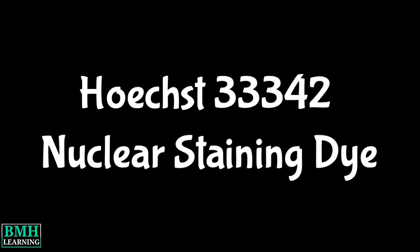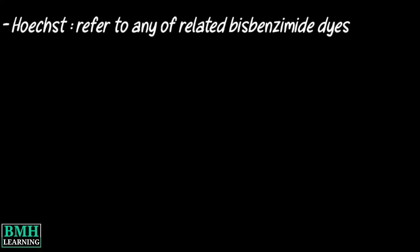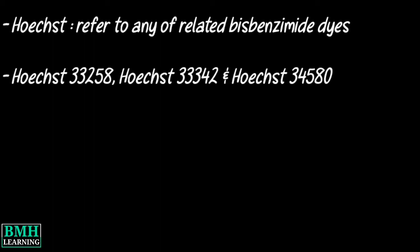Hello friends, welcome to BMH Learning. This video deals with Hoechst 33342 nucleus staining dye. The name Hoechst can refer to any of the related Bisbenzimide dyes, and different Hoechst dyes are mentioned.